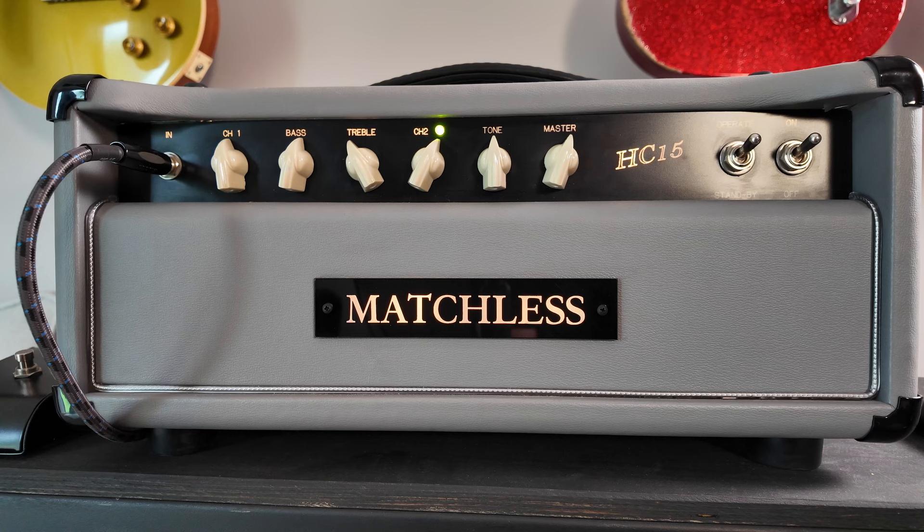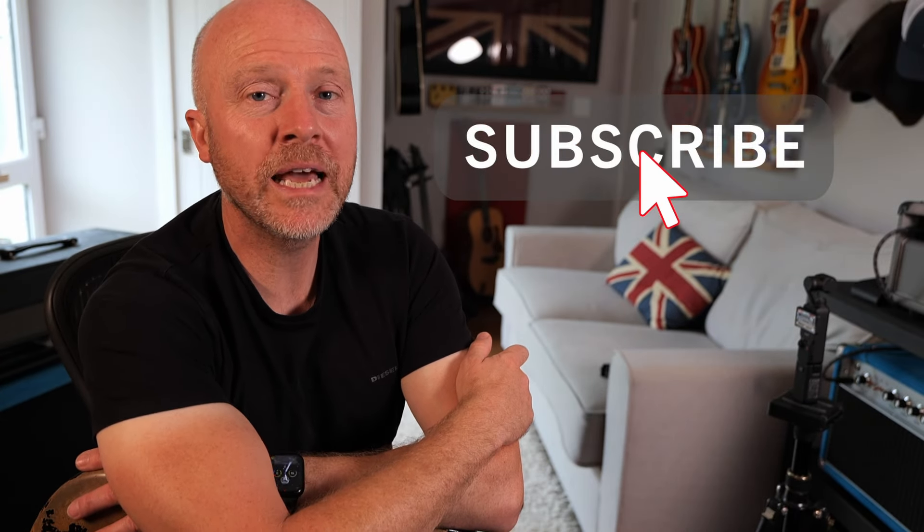A lot of amps are coming in and out of the studio at the moment because, as I said, we're doing all of these Tonex and Quad Cortex captures. I've just finished the HC-15 and it's one of those amplifiers — if I could keep it, which I can't because we've got to get the next amp in — I think the HC-15 would be a keeper in the studio. I'd love to be able to keep it, it sounds absolutely fantastic. Anyway, I really hope you guys got something out of this video. If you did, don't forget to like and subscribe, click on the bell button and you'll be notified of any future videos from The Studio Rats. I'm Paul and I'll see you next time. Cheers.